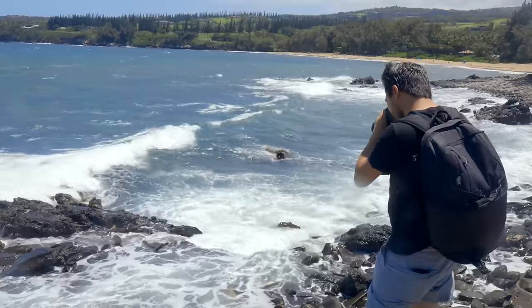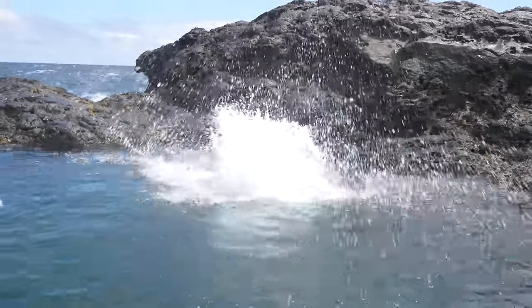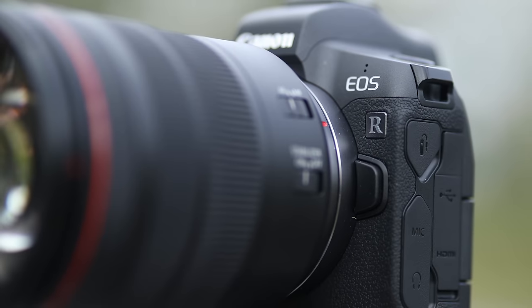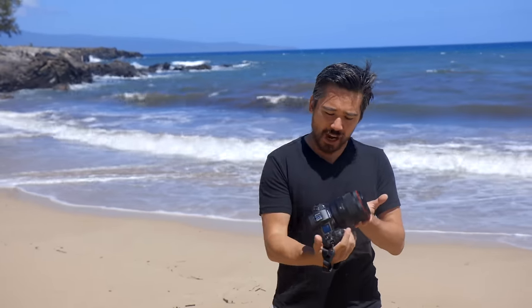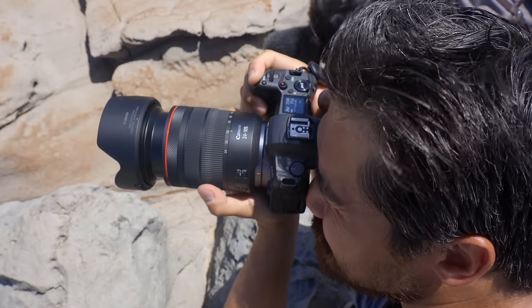Welcome back DPReview TV viewers. Chris Nichols here from DPReview. It's incredibly windy out here next to the ocean, so the mic's going to maybe have a hard time. Obviously we are in Hawaii — it's beautiful. Canon has flown us out here and put us up because they want to show us the brand new Canon EOS R. After that disclosure, this is a full production Canon EOS R, and I will be honestly reviewing this over the next couple of days — both the good and the bad.